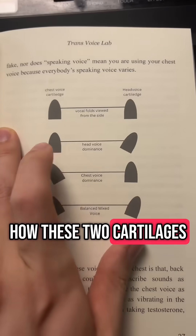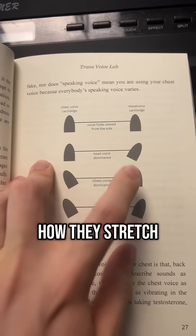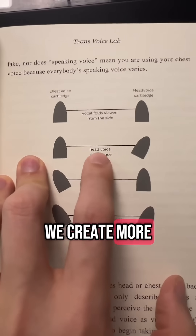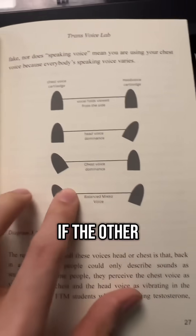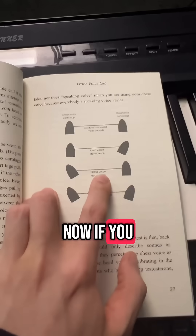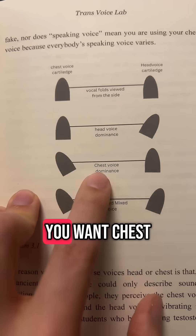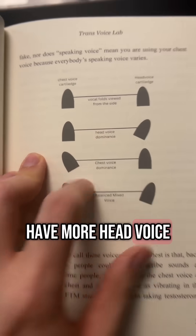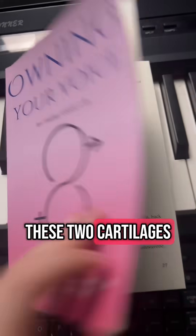Depending on how these two cartilages stretch — if one cartilage pulls a little bit more, we create more head voice; if the other pulls a little bit more, we create more chest voice. If you want to be more masculine, you want chest voice. If you want more feminine, you want more head voice. So if you want to learn how to control these two cartilages,